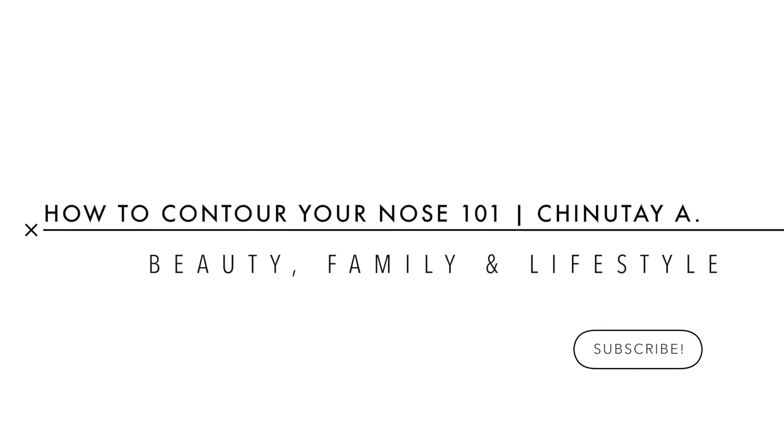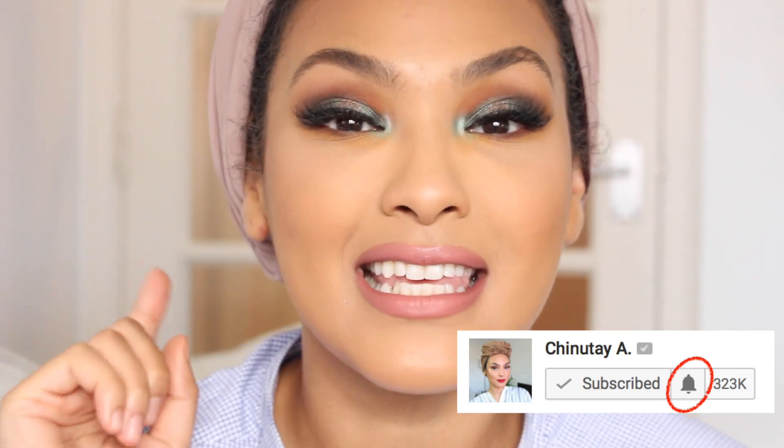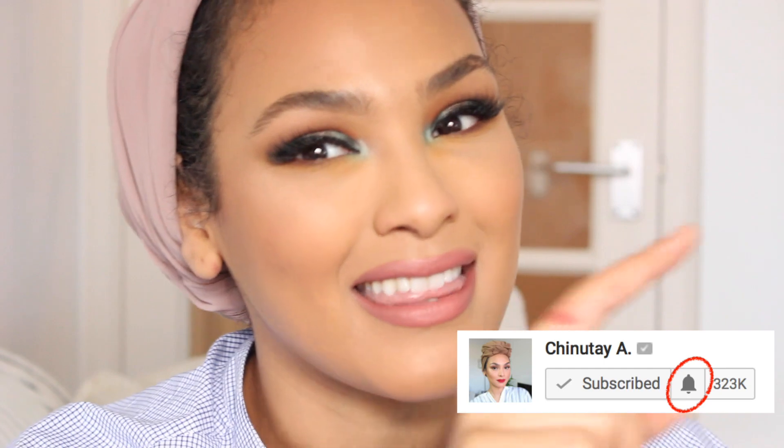Hey guys, welcome to my channel. Today I'm going to be showing you how I contour my nose. This is the contour routine I do to snatch it and keep it sharp. My name is Chinutay. I make beauty videos and if you're new to my page, don't forget to hit the subscribe button, the like button, and also hit the bell notification so you get notified when I upload videos.